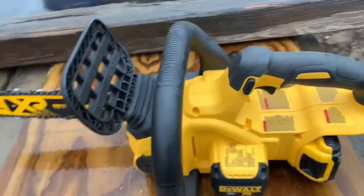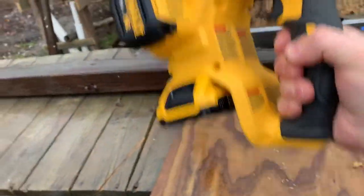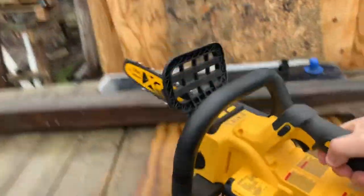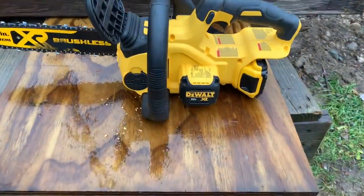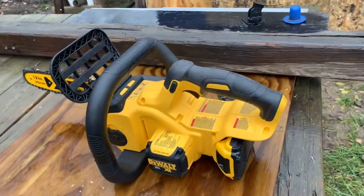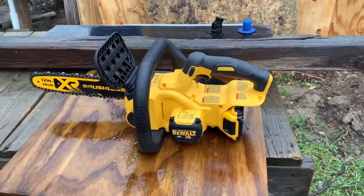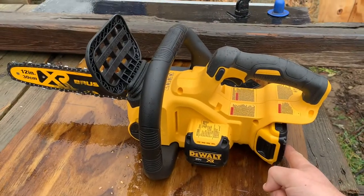This saw is only nine pounds with a five amp hour battery, so that means it's pretty easy to one-hand, although you're probably going to want to use two hands for safety. Here's a big question a lot of people have: I have a DeWalt drill but it's only got a two amp hour battery — does it work with a two amp hour battery? Well, let me show you.